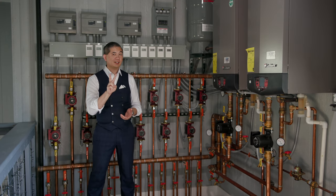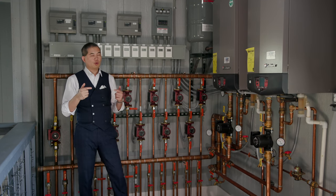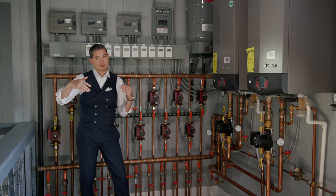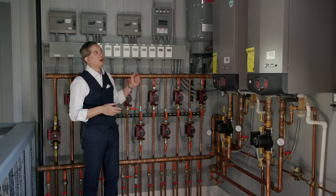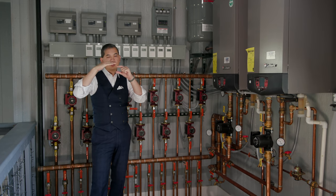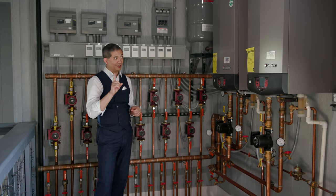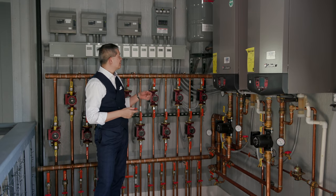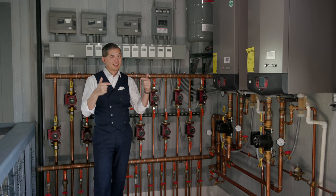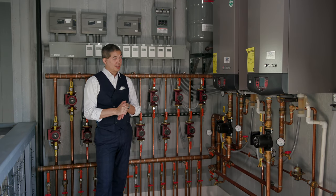There are two things we did to eliminate that friction. First, there's a one-to-two degree temperature separation between when the heating system comes on and when the cooling system comes on. The probes are accurate to plus or minus one degree, so there's wiggle room. This one-degree gap prevents the systems from fighting each other — that's the brute force method. Within a tight temperature range, they really shouldn't both come on for the same zone.